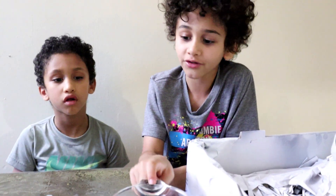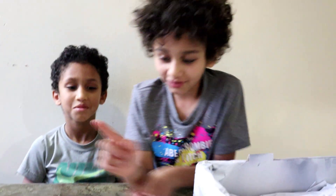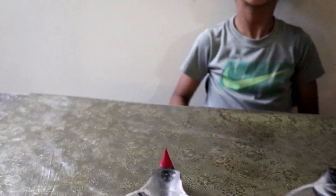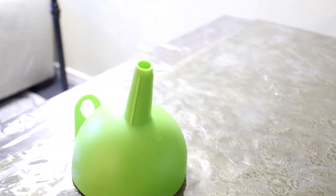Hot water with detergent — this detergent. Vinegar. Baking powder. Red food coloring, because the volcano is always wet. And a pipe for us to add the ingredients easily.